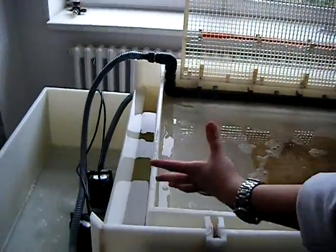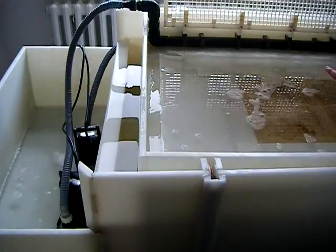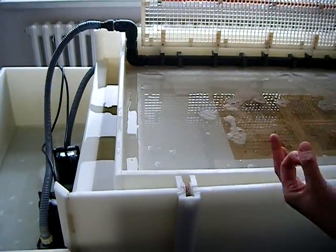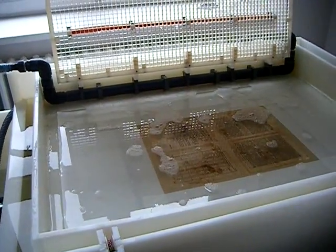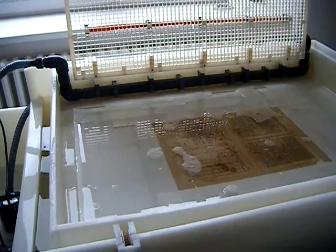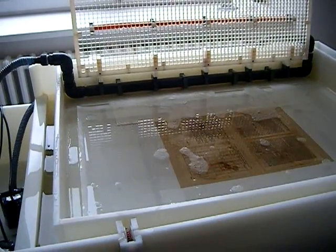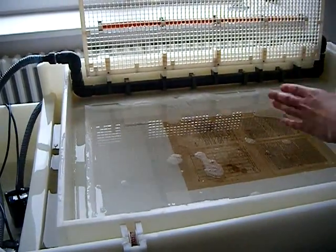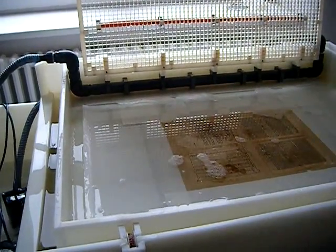The water with the paper fibers goes into places where there is a hole. The water carries the fibers, so the water goes down and the fibers go down.